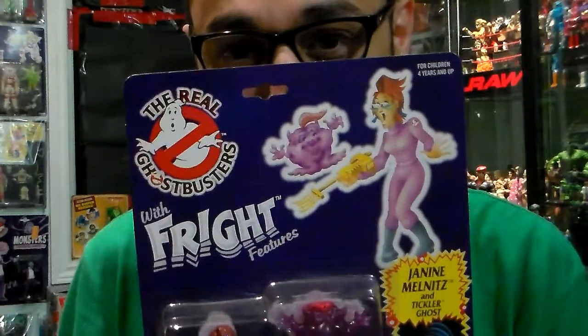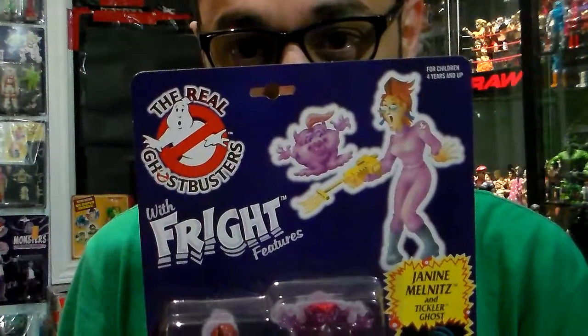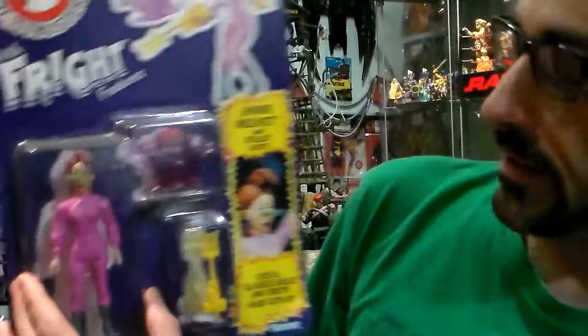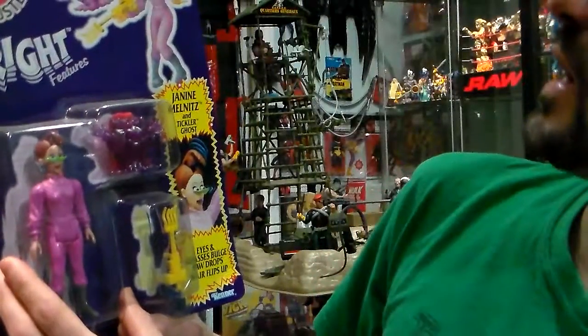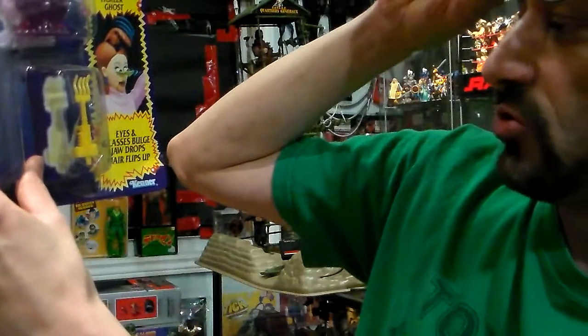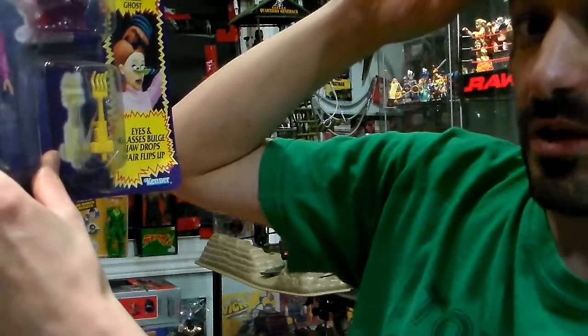Hi there my peeps. I'm back with another one of the real ghost brushes with fright features. This one is Janine Melnitz — I can't pronounce her name that well. Tickler ghost: eyes and glasses bulge, jaw drops, hair flips up.